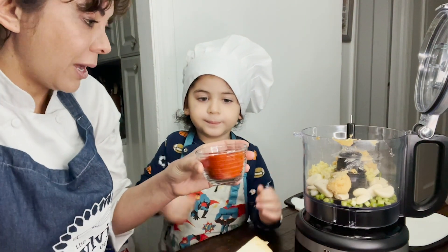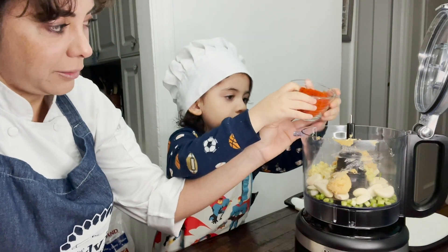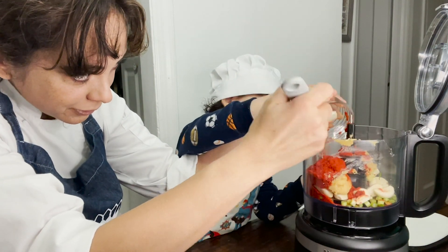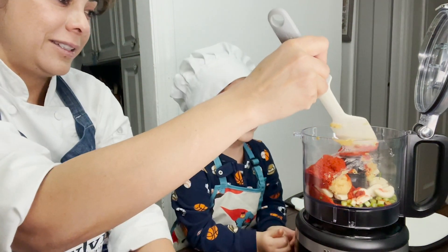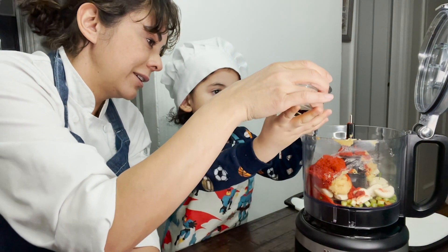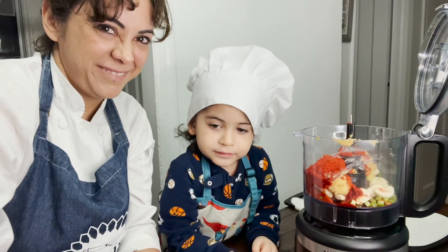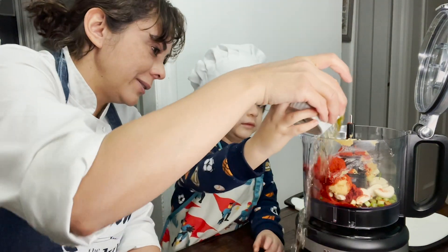We're gonna add our Korean chili. And we're gonna add our apple juice.